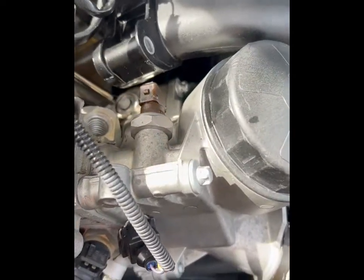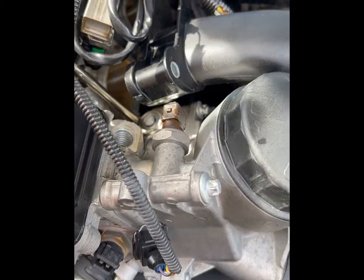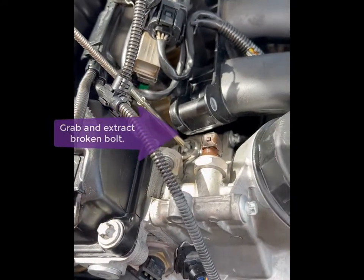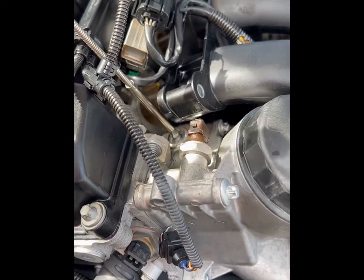After removing the manifold and moving it a couple of inches out, we use a picker tool to try to grab and rotate that screw. It just takes a little bit of patience but it's not very difficult. Once you have a good hold on it, start rotating it and extract it out of the head.